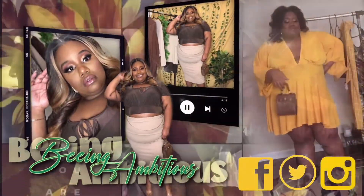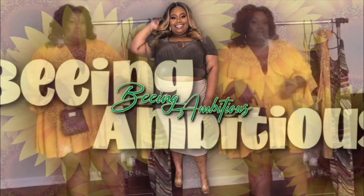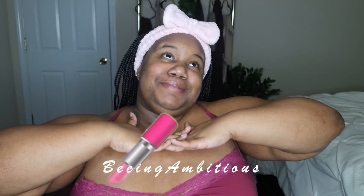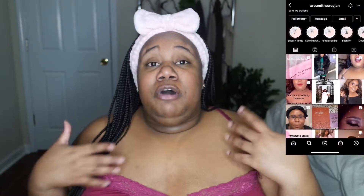This looks good for some powder foundation. What's up you guys and welcome back to my channel, I am Beeing Ambitious, and if it's your first time here, what's poppin'! I hope you catch a vibe that makes you want to subscribe. In today's video we are going to be doing a review of the Fenty Beauty powder foundation. I'm so excited to be bringing this to you guys today.